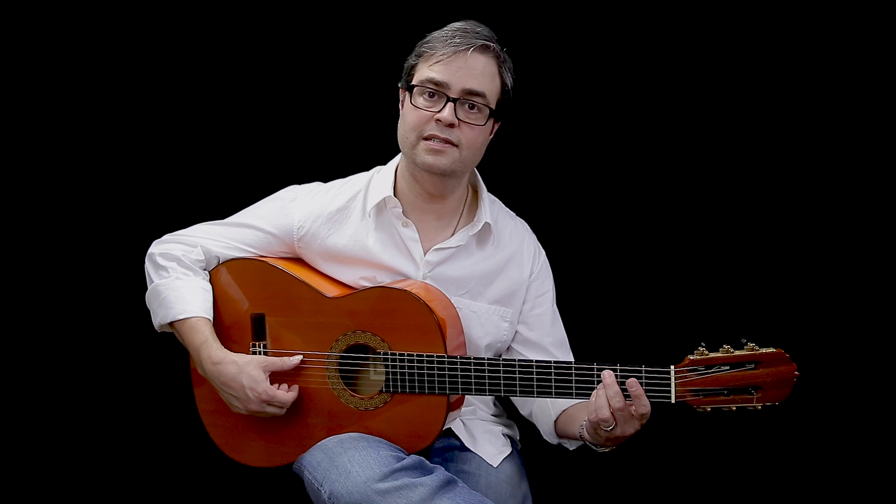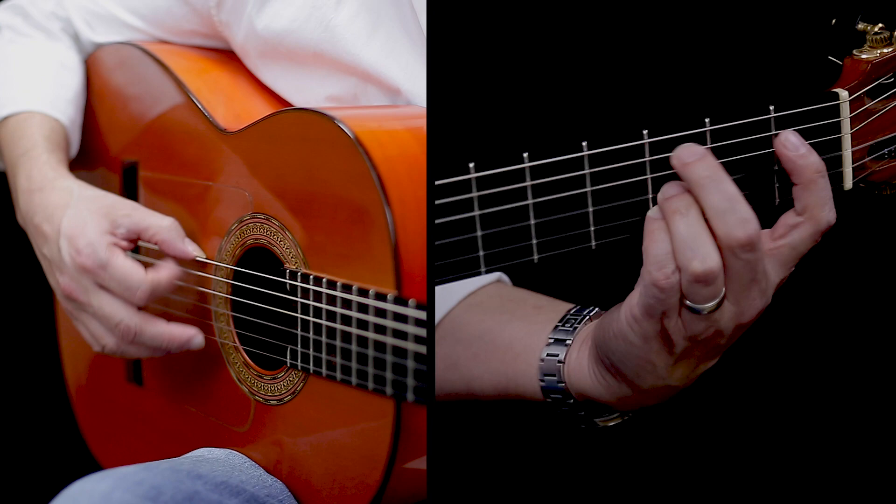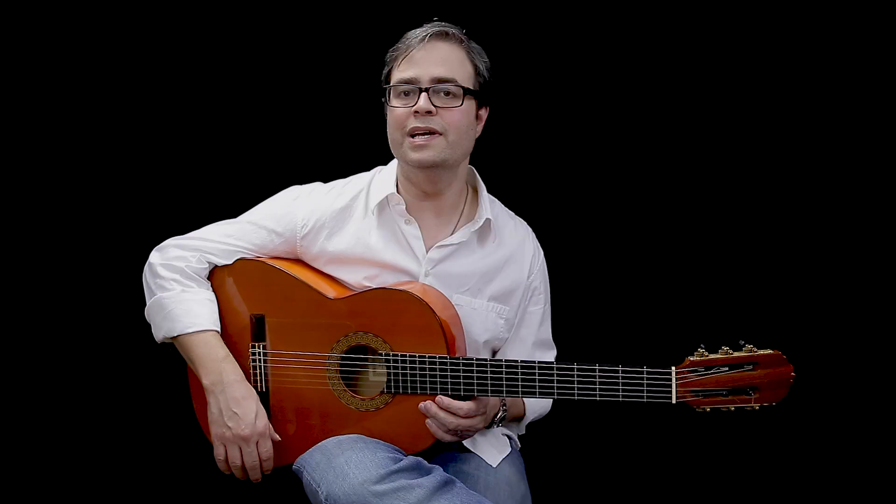So we're doing 12, 1, 2, 3, 4, 5, 6, 7, 8, 9, 10, 11, 12, 1, 2, 3, 4, 6, 7, 8, 9, 10, 12, 2, 4, 6, 8, 10, 12, 2, 4, 6, 7, 8, 9, 10.